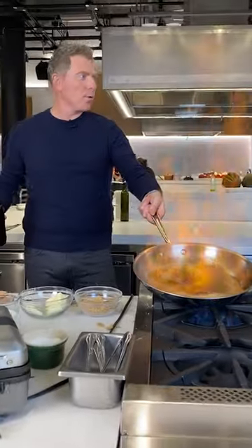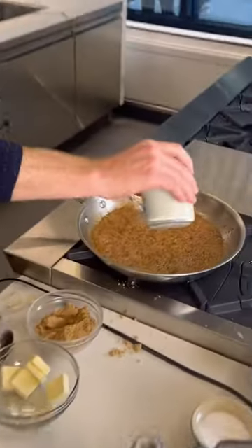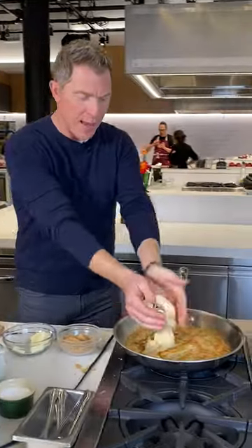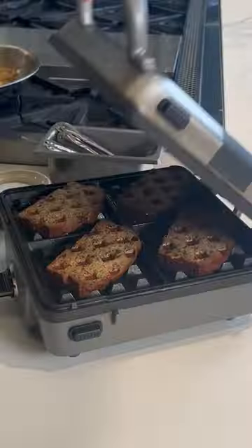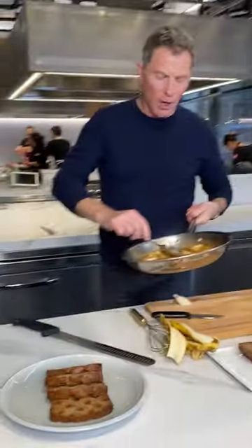Woo! You guys like that out there? Not bad, right? Then we're gonna add some of the heavy cream to make it a caramel sauce. Put our bananas right in there. Now we're gonna take our banana bread waffles out and pour our gorgeous sauce over them.